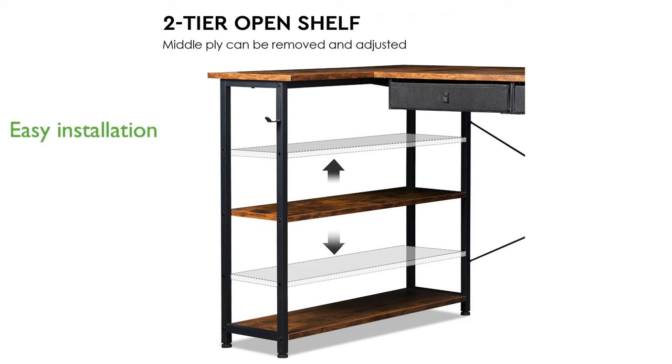With straightforward installation instructions and included tools, setting up this desk is hassle-free, making it a convenient choice for any home office.